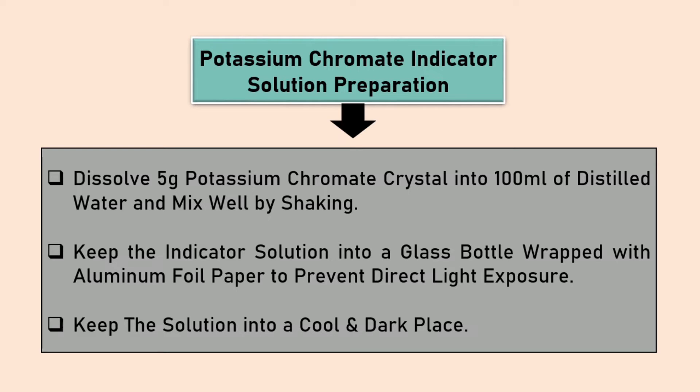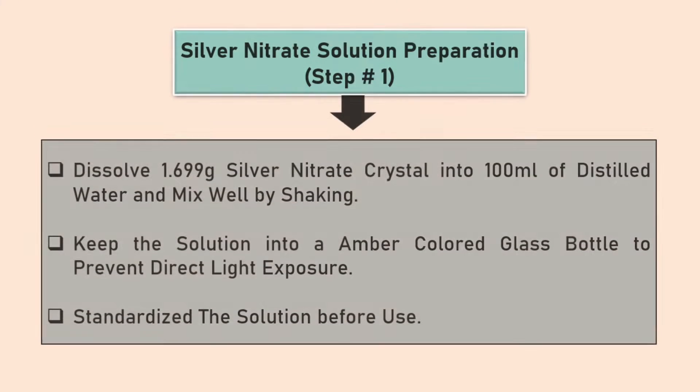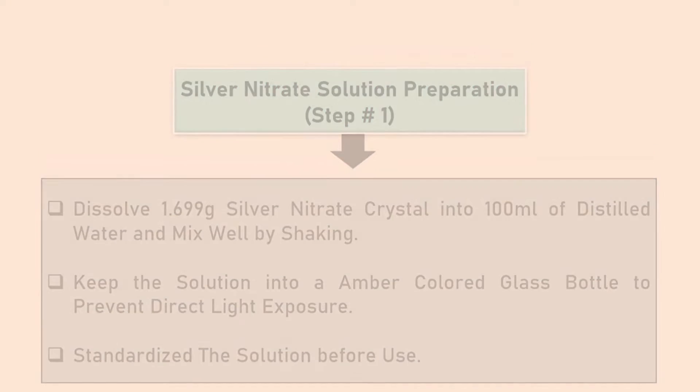Store in a dark and cold place. To prepare 0.1 normal silver nitrate solution, dissolve 1.699 grams of silver nitrate crystal into 100 ml distilled water and keep in an amber glass bottle. Standardize the solution before use.